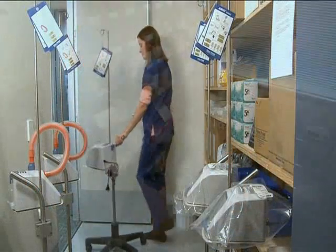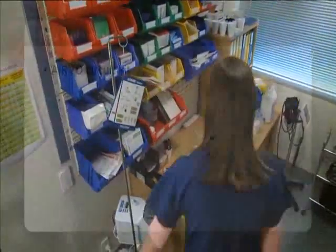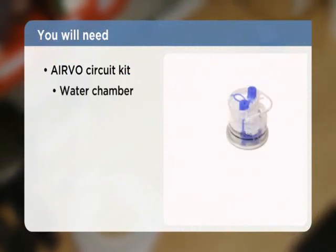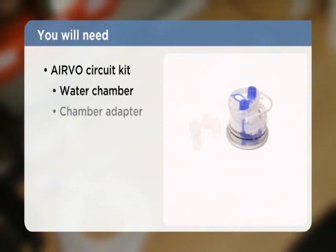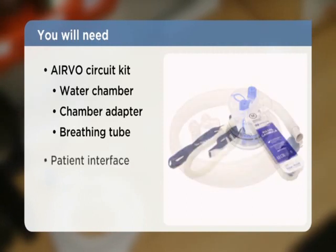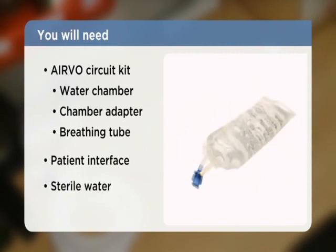Along with the Evo humidifier, we need the consumable accessories: an Evo circuit kit, which contains an auto-fill water chamber, a water chamber adapter, and a heated breathing tube; a patient interface from our range of nasal, tracheostomy, or mask interfaces; and a bag of sterile water. These consumables need to be replaced both for every new patient and at least every seven days.